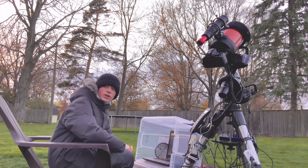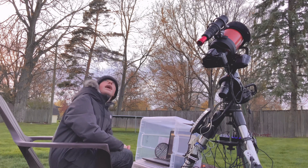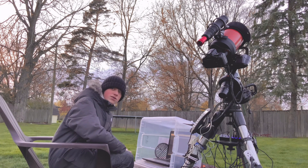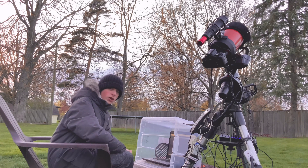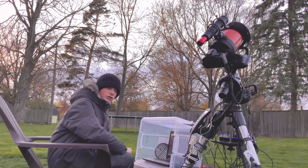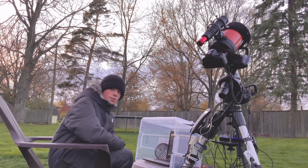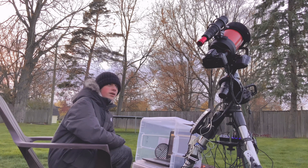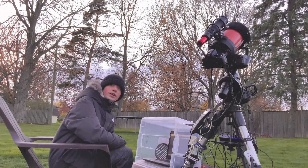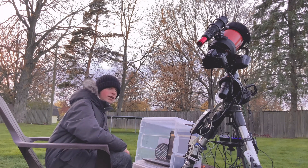So until it gets dark, I'm going to image the moon. Right now it's about just past 50%, so a lot of the best features on the moon have a lot of contrast because of the shadows, and the moon is not fully lit. I'm going to image the moon and see what I can get with my ZWO-ASI 120mm mini guide camera — but tonight I'm using it as a planetary camera.